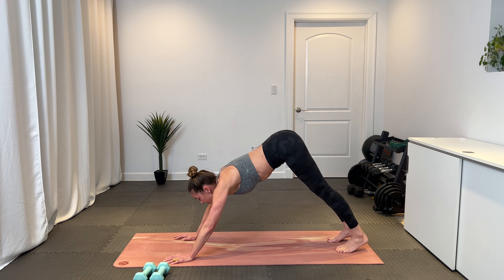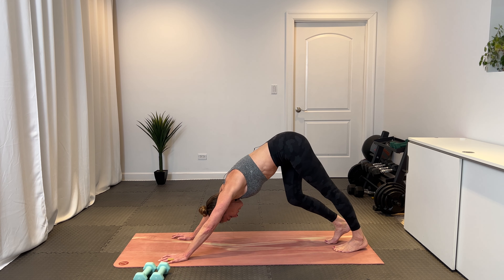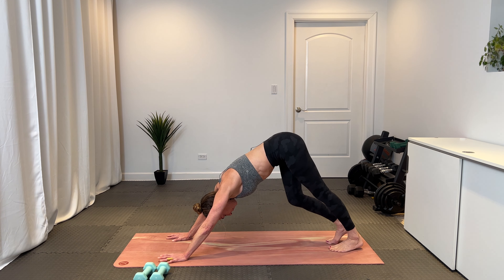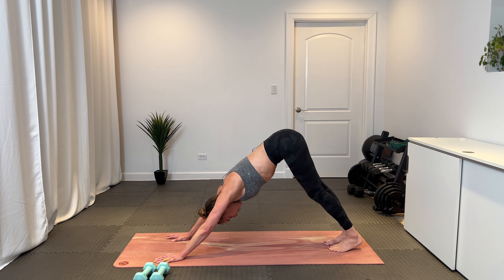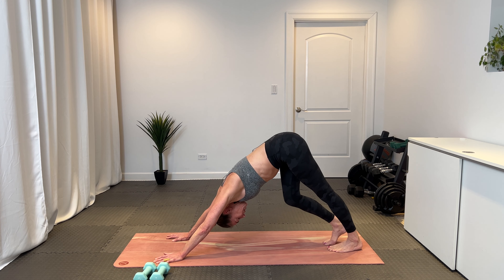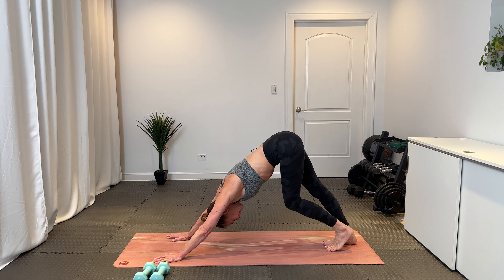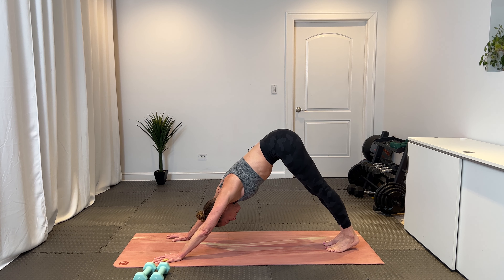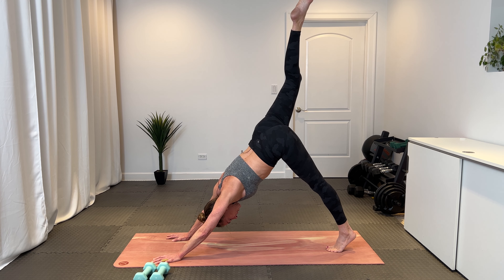Lift your hips up and back. Find your down dog. Pedal out. Take a moment here to press into all your fingers and press back to take that emphasis off your wrists. Draw your belly in. Soften your chest toward your thighs.